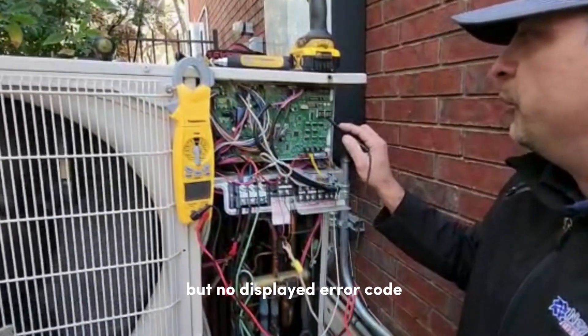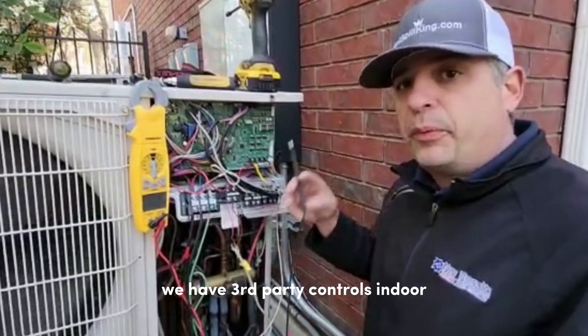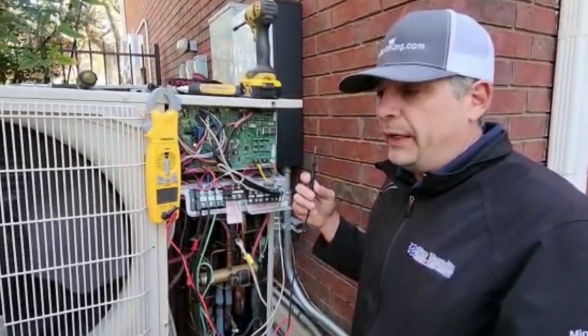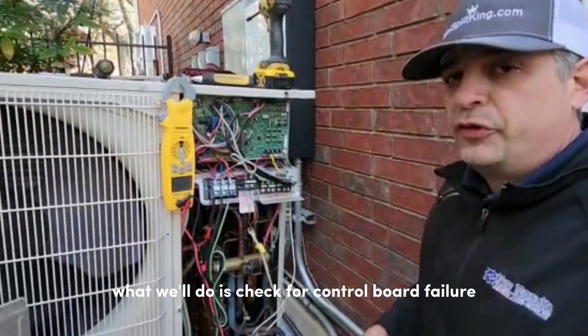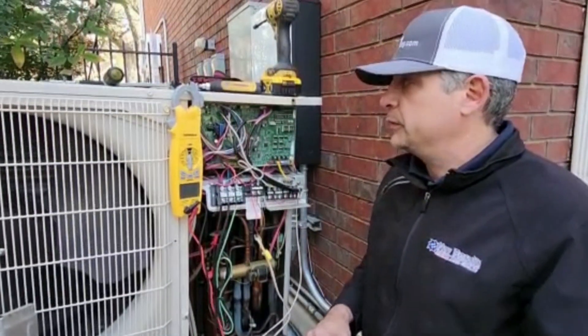There's definitely something wrong, but no displayed error code. In this particular case we have third-party controls — indoor ecobee — so they're not showing us an error code inside either. What we'll do is check for control board failure first.